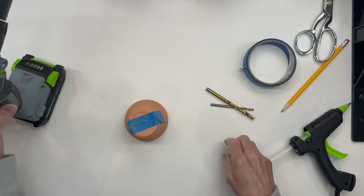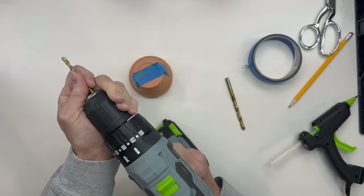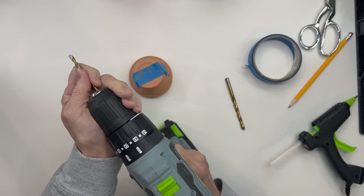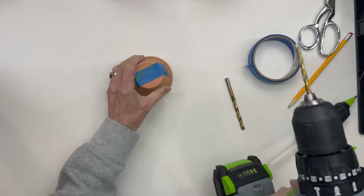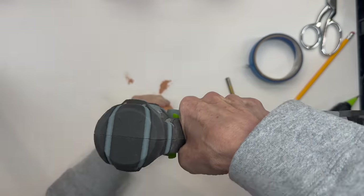I'm going to start with a three-sixteenths inch drill bit and go through first, and then I'm going to graduate to a quarter-inch drill bit to drill the hole a little bit larger. Just take your time on this part and go all the way through the flower pot.